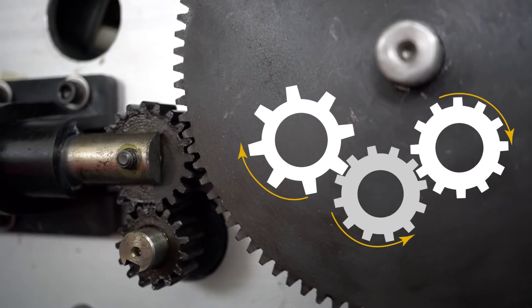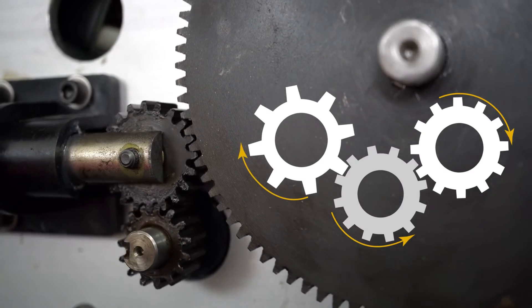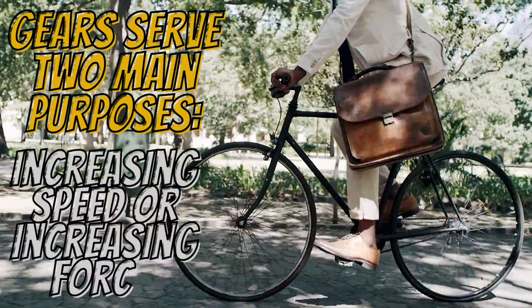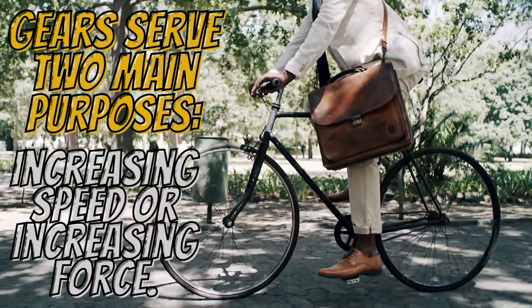When you turn the big gear one way, the little gear turns the other. Since it takes less energy to turn the big gear slowly than it would to turn the little one quickly, you are saving energy and making work easier by using gears. A good example we can link this to would be a hand whisk.